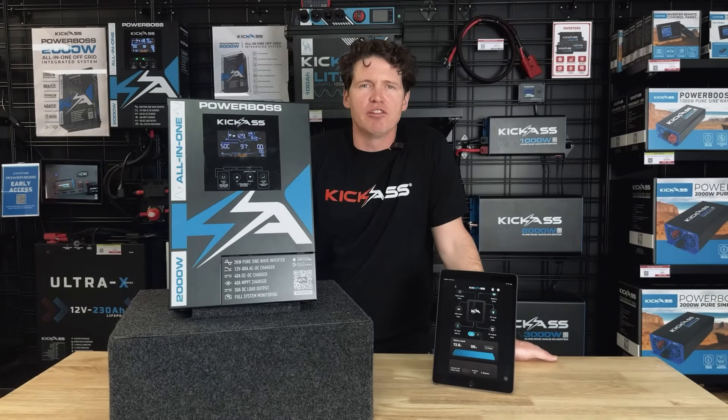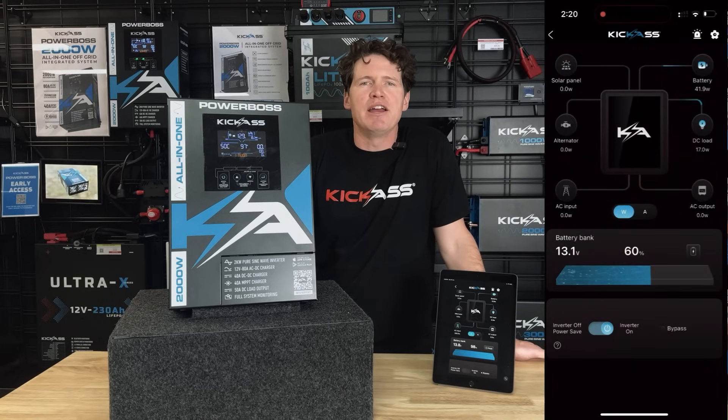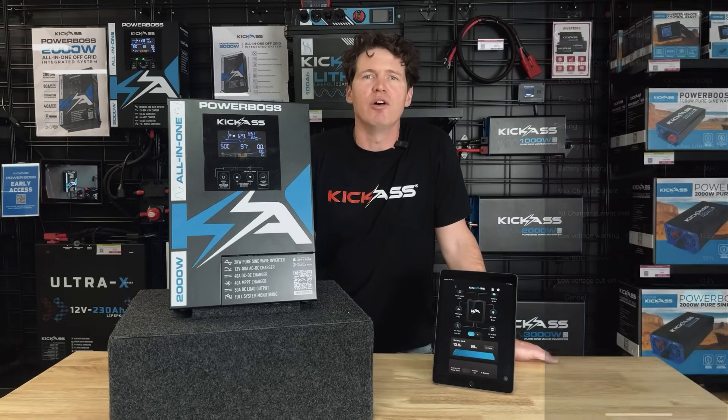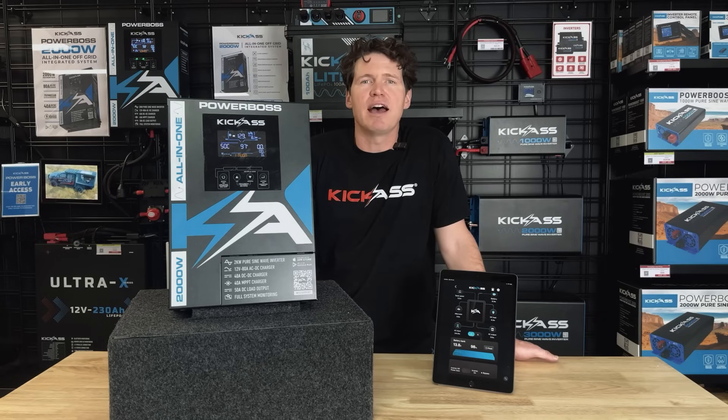When it comes to monitoring and configuration, you've got full control from the onboard LCD, the remote display, or the Bluetooth app — whether that's monitoring SOC information from the battery's BMS, monitoring your input current from your alternator, solar, or AC, monitoring your discharge current from the DC load or AC output, or even tailoring the Powerboss specifically for your setup.